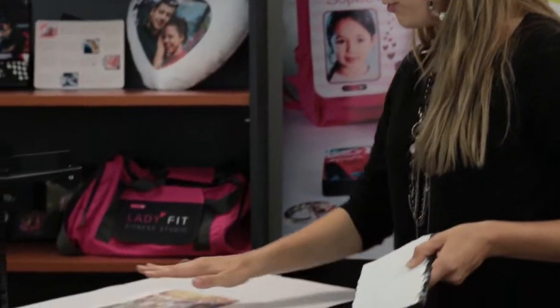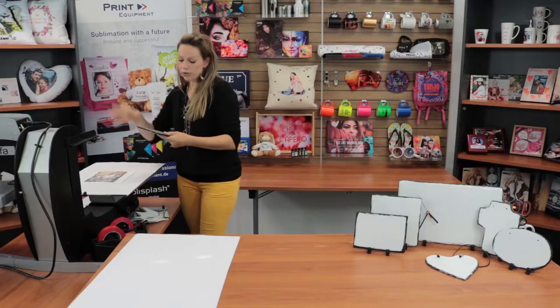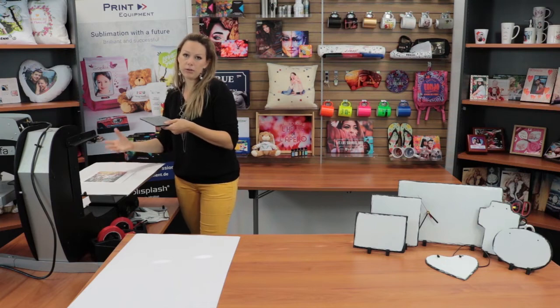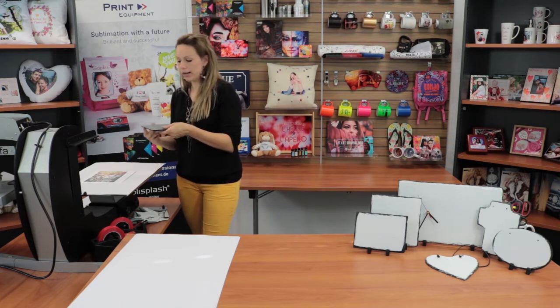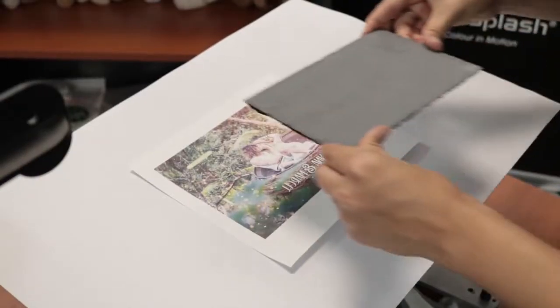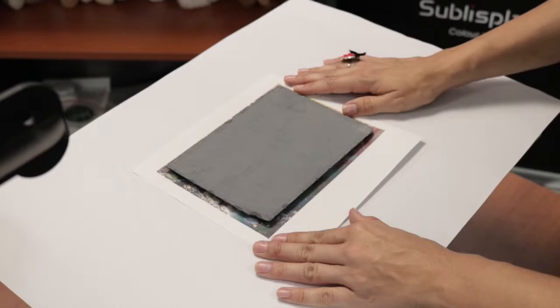Place the printout at the bottom so the heat is going through the entire surface, and then the ink will be sublimating into your product, which is very important as it's very thick.